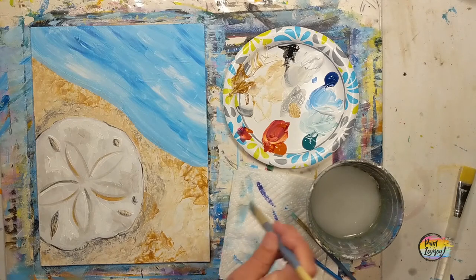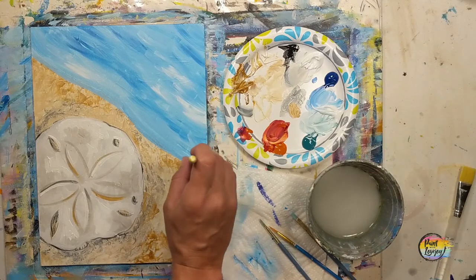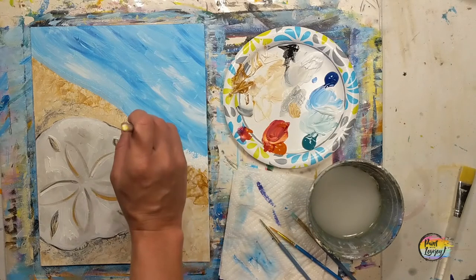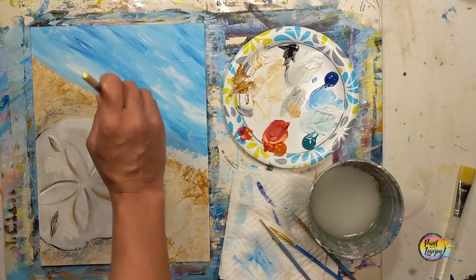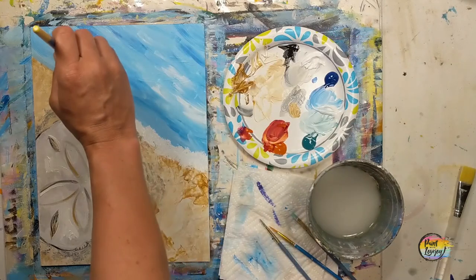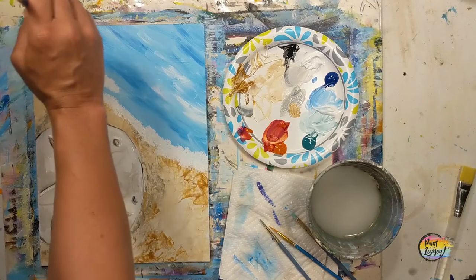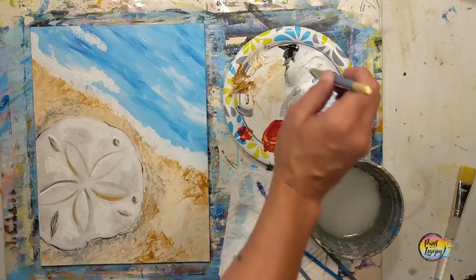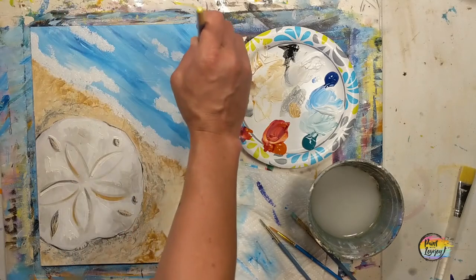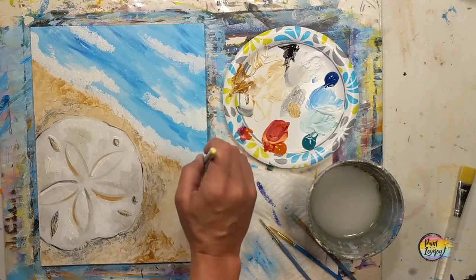We'll move to the large flat brush and put some little waves or foam caps on our water area — that's a fun application. If you're inclined to add more white somewhere on your sand dollar, trust your instincts — they're guiding your creative direction. If you don't like where you put something, let it dry and paint over it later. Grabbing the large flat brush, holding it perpendicular, tapping it to the canvas and pulling straight back along the whole length of the water line. As I do this tapping method, I'm slightly twirling the brush back and forth so I'm not making the exact same mark repeatedly — this gives a more organic flow.